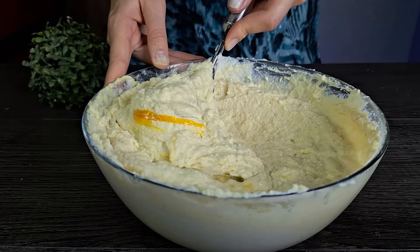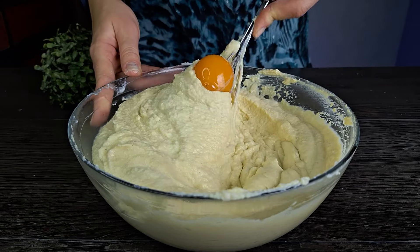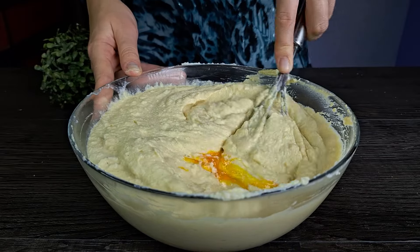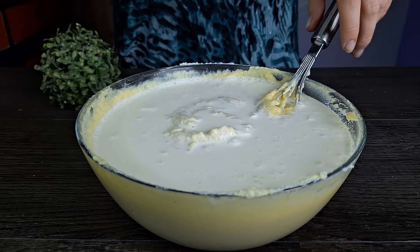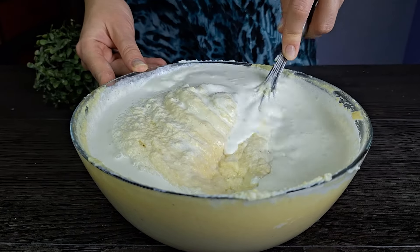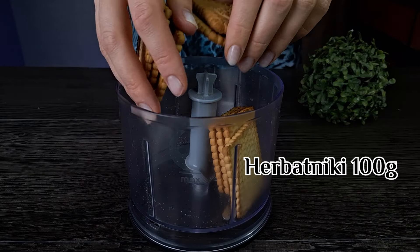I'm going to put it in a little bit. Let's go. Let's make it easier.